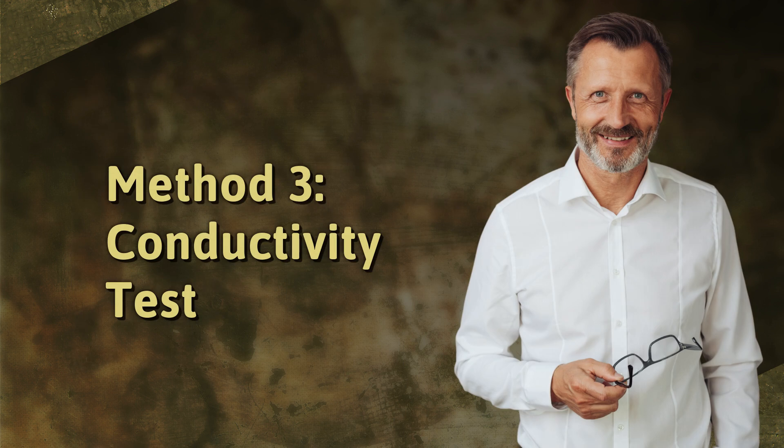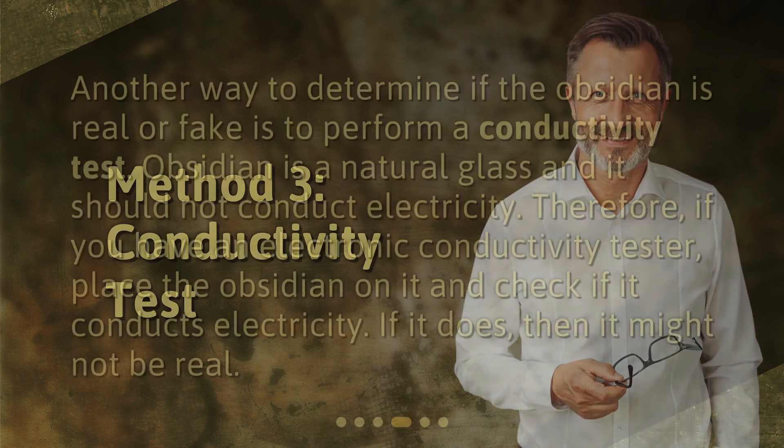Method 3: Conductivity Test. Another way to determine if the obsidian is real or fake is to perform a conductivity test. Obsidian is a natural glass and it should not conduct electricity. Therefore, if you have an electronic conductivity tester, place the obsidian on it and check if it conducts electricity. If it does, then it might not be real.